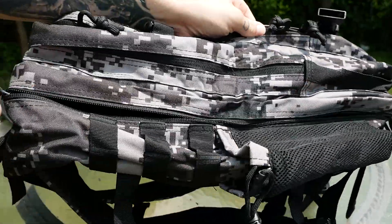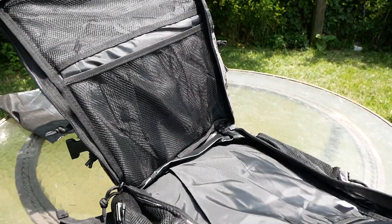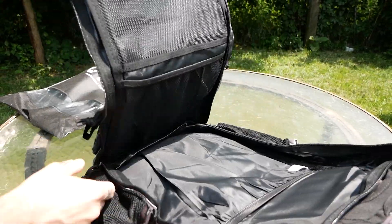Unzip the next main pocket, and inside you'll find two inner zipper pockets on the wall, and a laptop or tablet pocket on the other wall, as well as lots of storage space in the middle.